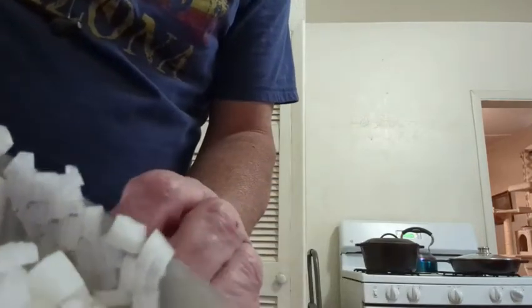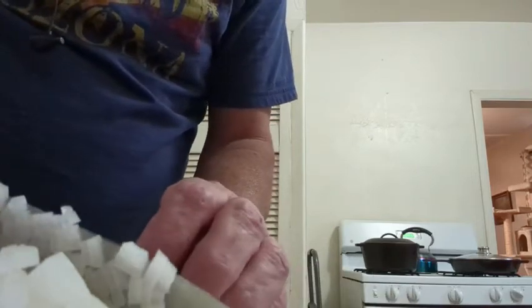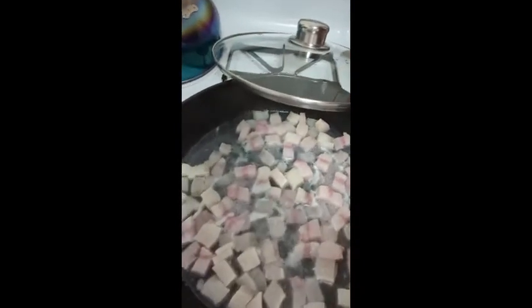I've got three more onion halves to cut. While those are being done, here's what it looks like while you're rendering the fat out of the salt pork — that's mostly water still but we're getting the fat rendered out. As soon as the water evaporates you'll hear the hissing and popping. Keep a lid on it, and once a lot of the water has evaporated take the lid off. That liquid in the bottom of the pan is the fat we've been after.